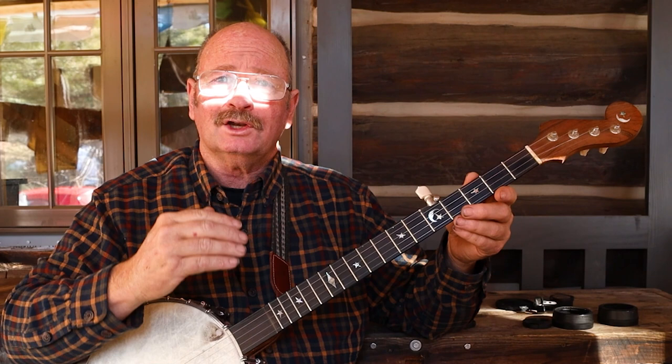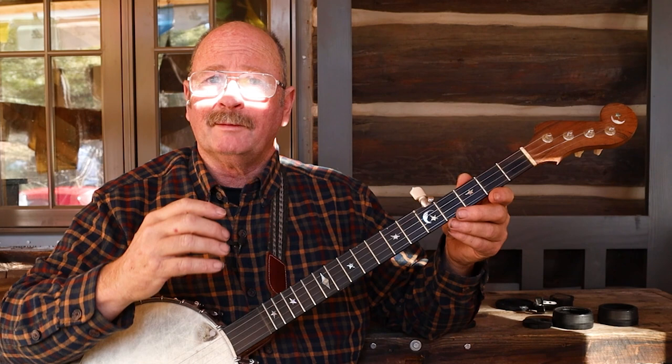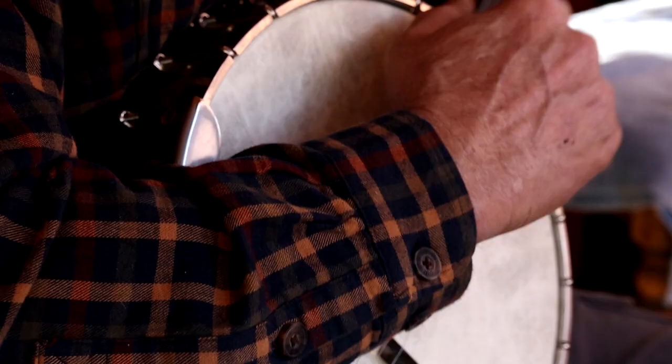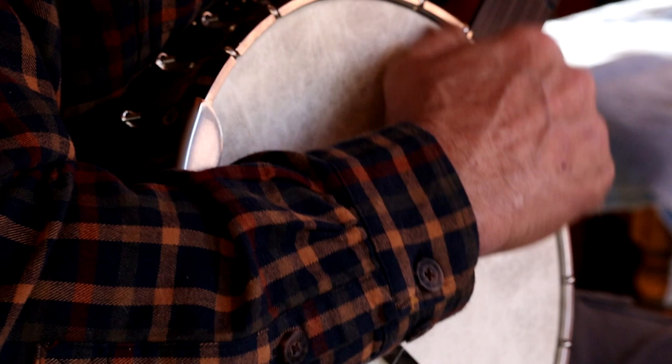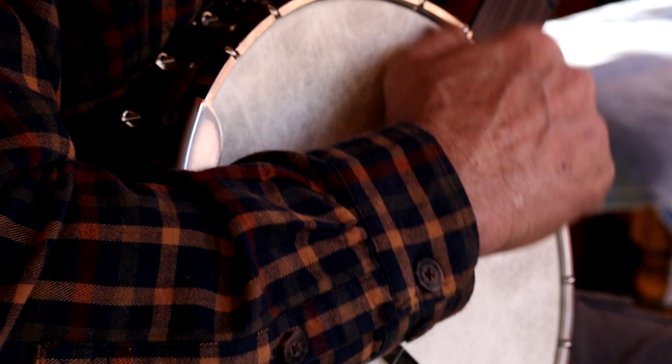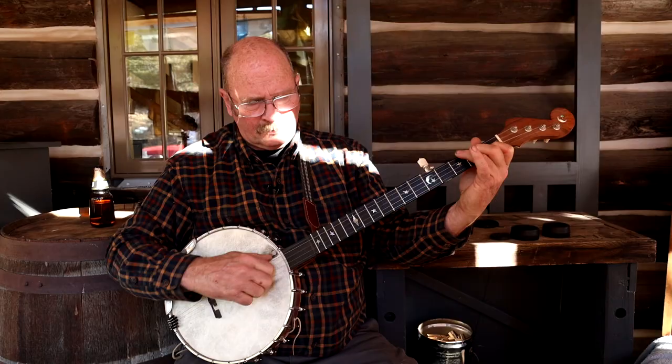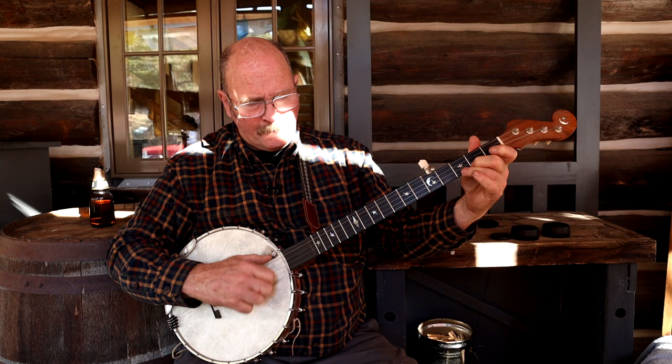In old time everybody just kind of plays along the whole time. They don't take turns showing off — they just play in tune and in time with each other, but everybody's going to be just a little bit different in the way they finger the notes. If you've got three banjos, one may be more melodic, one more rhythmic, and that just adds to the flavor of the music. They'll get lost for 10, 15, 20 minutes playing the same tune over and over in a kind of trance. That's really where I'd like to be with banjo someday.